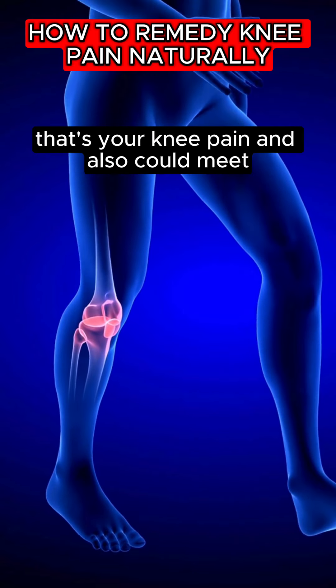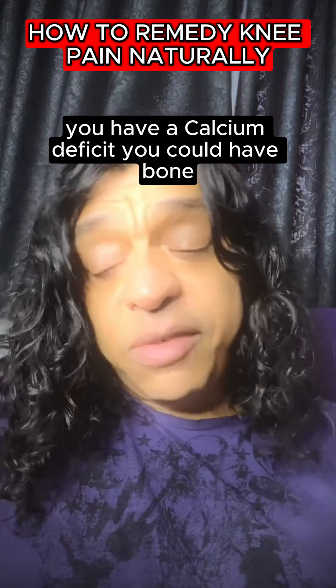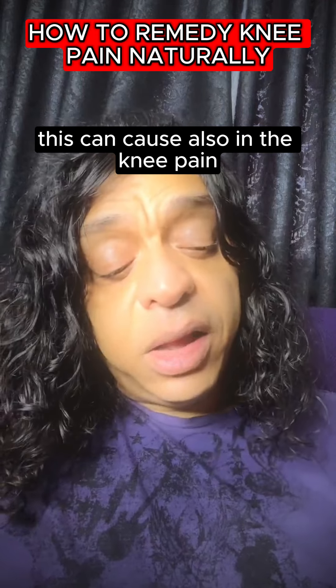That's your knee pain. Also, you have a weak parathyroid gland — you're not making use of calcium. You have a calcium deficit. You could have bone problems around the area. This can also cause the knee pain.